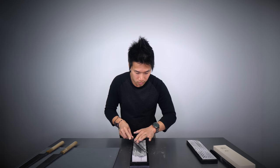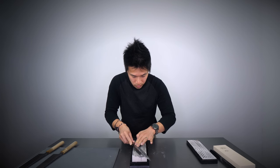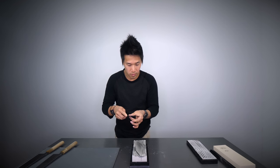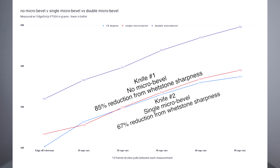One definite conclusion: microbevels will not make your knives sharper. While I cannot confirm that microbevels will give you a tougher edge, it is possible that if your knife is set right, it may help your knives retain their edge longer, as they do seem to give your knife a more gradual decline in edge sharpness. The double microbevel gave me the least desirable result in terms of overall sharpness and edge retention. If you want to set a microbevel, avoid the double-sided microbevel and just go for the single — it's much easier and better in terms of overall sharpness and edge retention.